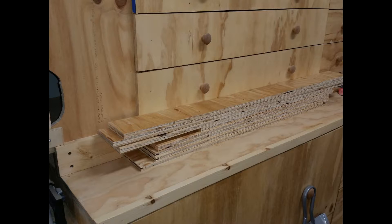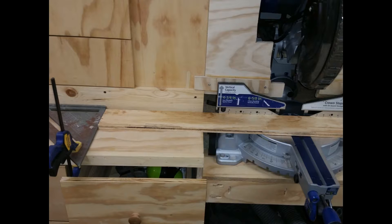For the can dividers, I cut strips of plywood approximately 4 inches wide by 24 inches long. To get repeatable sized cuts, I set up a stop block at my miter saw station and cut down all the dividers to the same size.